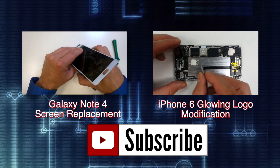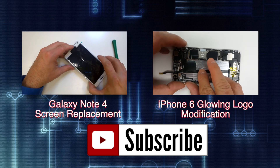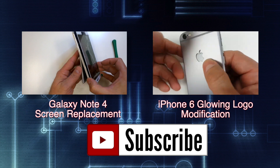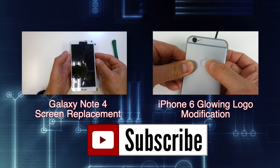If you found the video helpful, hit the like button and feel free to share it on the social network platform of your choice. Check out some of my recent repair and product review videos and visit us on the web at gocellphonerepair.com. Thanks for watching.